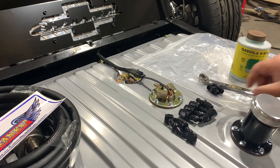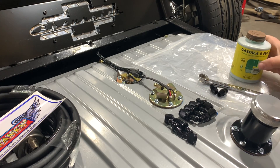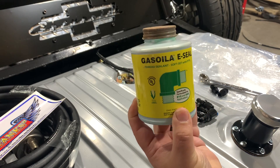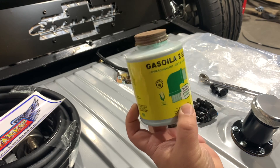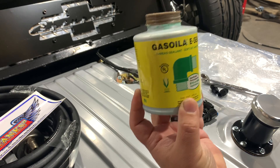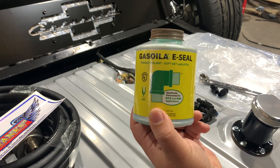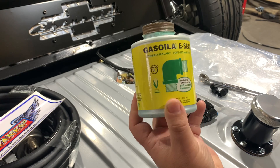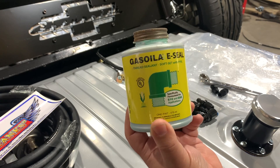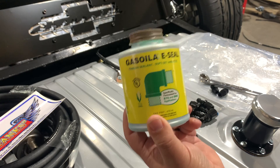I'm going to go ahead and get these started. What I like to do is wrap a little thread sealant on the NPT part of these. This is a product I swear by — it's called Gassoilet, it's E-Seal, specifically rated for ethanol, E10, and E85 type fuels. It's basically a PTFE pipe thread sealant, but specifically formulated for gasoline and fuels where it won't break down with the solvent nature of gas. A friend of mine who actually builds gas stations for a living turned me on to this stuff — this is what they use when they install pumps and hoses.